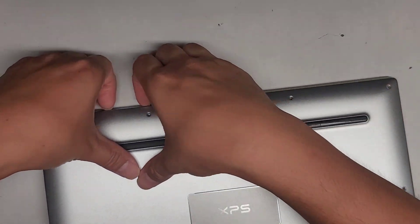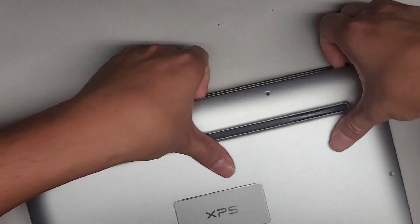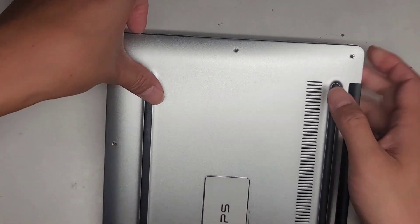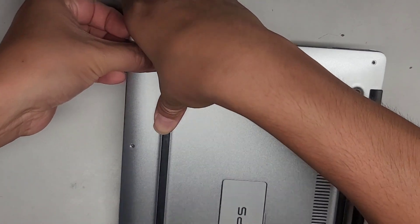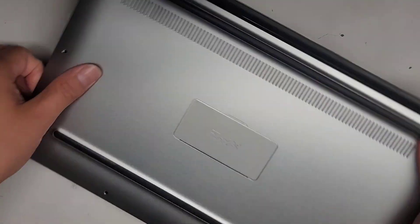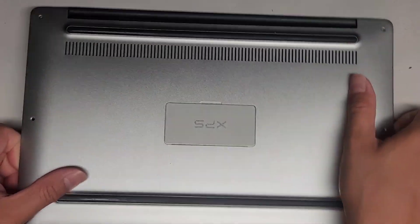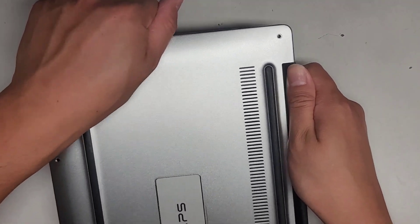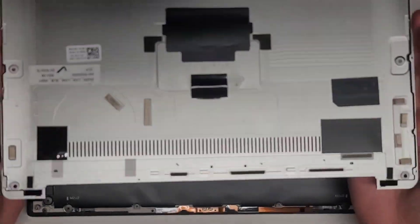Continue going around this side, just like this. You can use plastic pry tools if you want, especially if you don't have fingernails. There we go — we've pried all around the sides and the front, and you can see it's popping up now. I'm going to hold this down, grip this, wiggle it, and there we go — we got the bottom cover off.